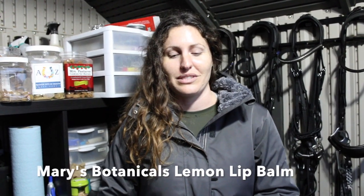I lied — one more last thing: a really good chapstick. I've been loving the Mary's Botanicals lemon chapstick. It's really nice to keep your lips moisturized in the winter weather.